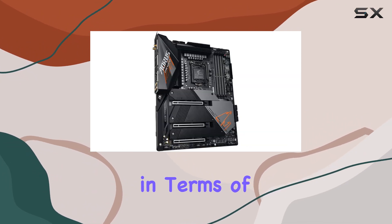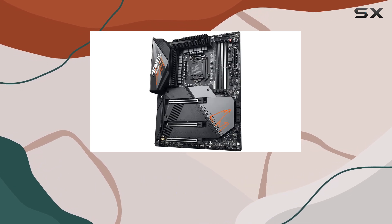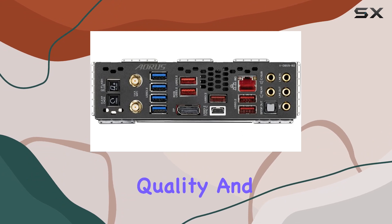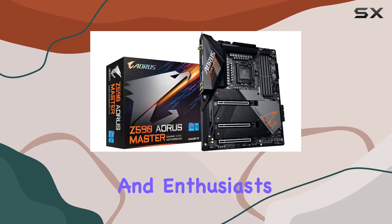In conclusion, if you're looking for the best of the best in terms of motherboards, the Gigabyte Z590 AORUS Master should be at the top of your list. With its impressive specs, robust build quality, and stellar performance, it's a no-brainer for power users and enthusiasts alike.